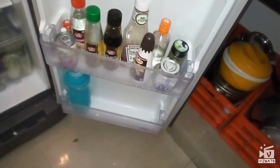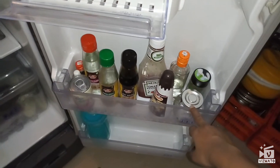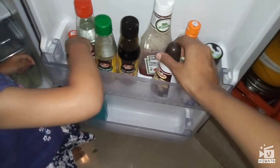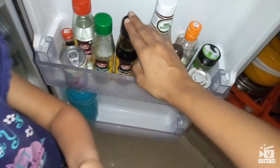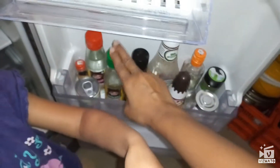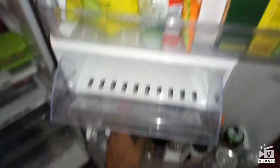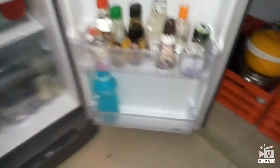On the next rack I have some spices — oregano, parsley — and this is a chocolate syrup, soya sauce, vinegar, chili sauce. And next we have a mulmite that I made.